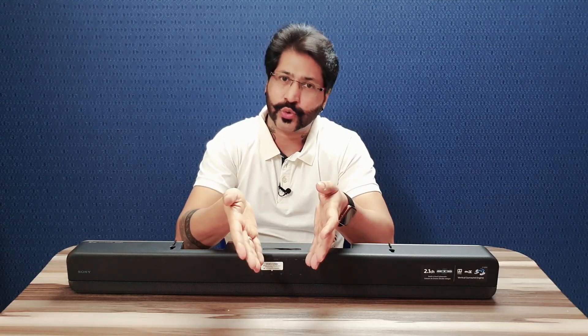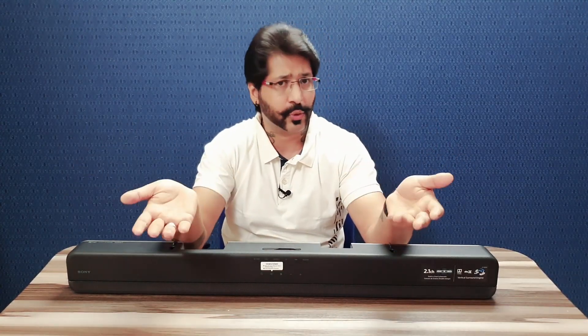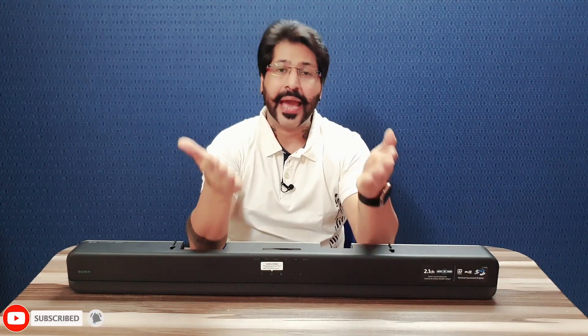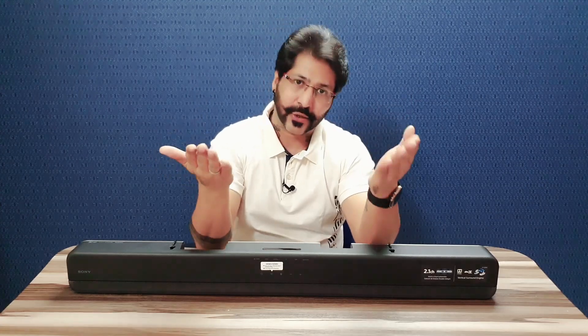So friends, kaisa laga aapko mera video — is soundbar ki unboxing jo kaafi acha aur useful hai, aapke home ko ek surround sound system dene ke liye. Maine aaj ek chota sa review aur unboxing kiya hai. Hopefully aapko ye video pasand aaya hoga. Apne views aur comments niche comment box mein mention kar dijiye. Please like, share and subscribe to my channel, and don't forget to press the bell icon. Take care of yourself!